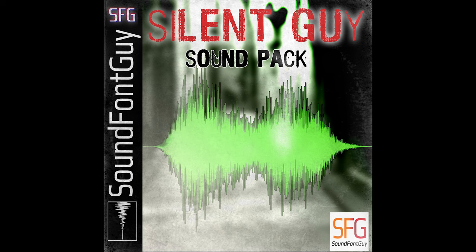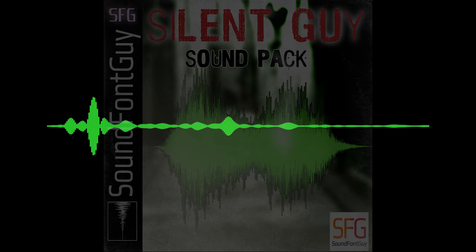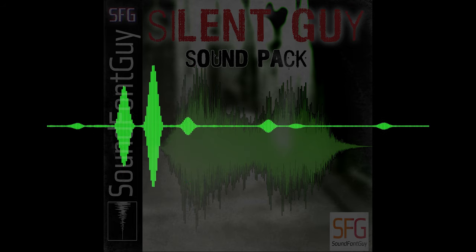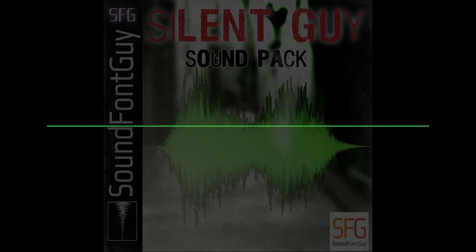The Silent Guy sound pack features emotive pads, ambient textures, crisp one-shots, lo-fi instrument samples, and percussive loops.